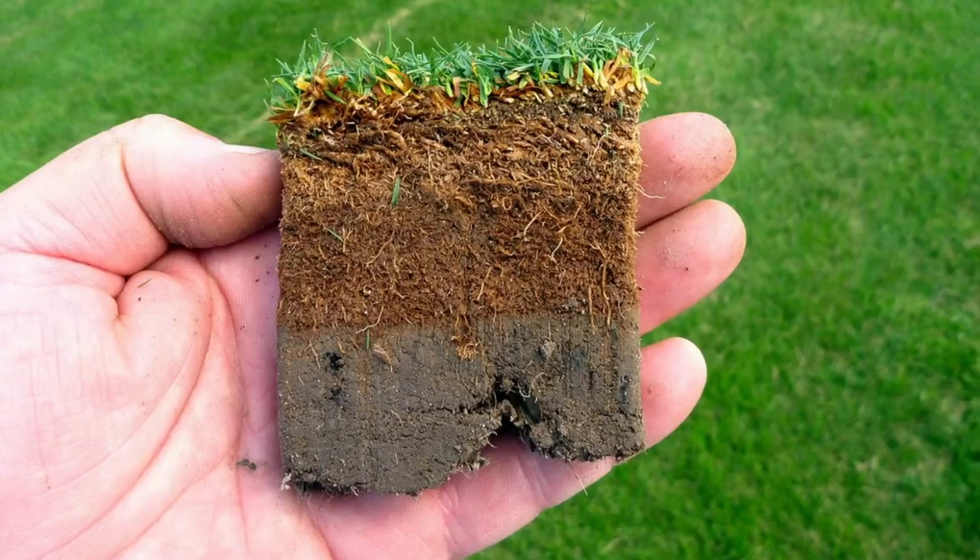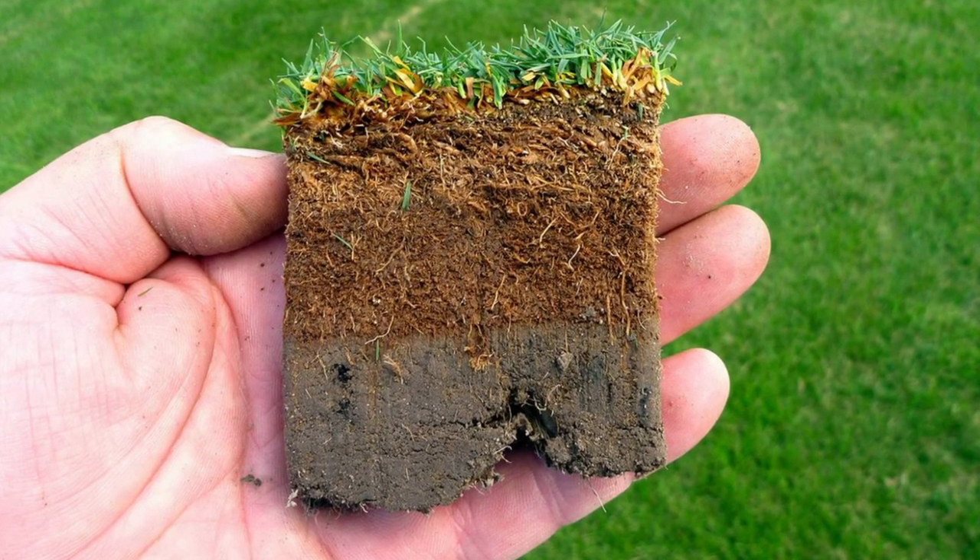So while a little thatch is healthy for your lawn, excessive buildup can choke out the roots of your grass. But don't worry — there are measures you can take to eradicate thatch buildup in your lawn. Thatch buildup occurs when a few different environmental factors are in place.